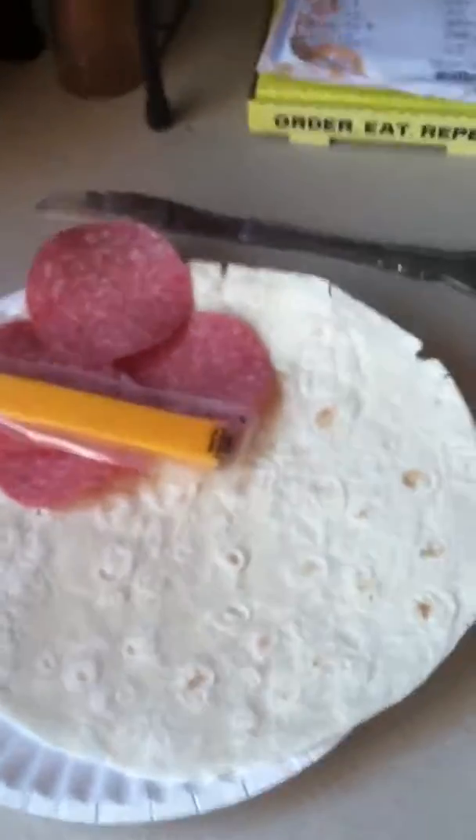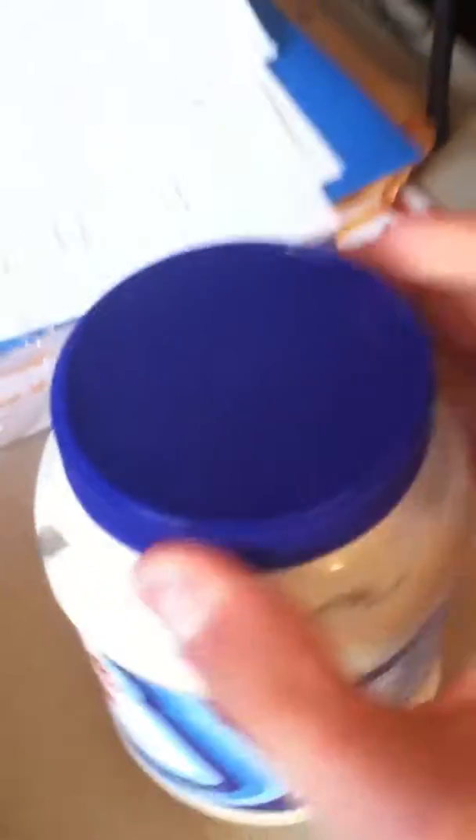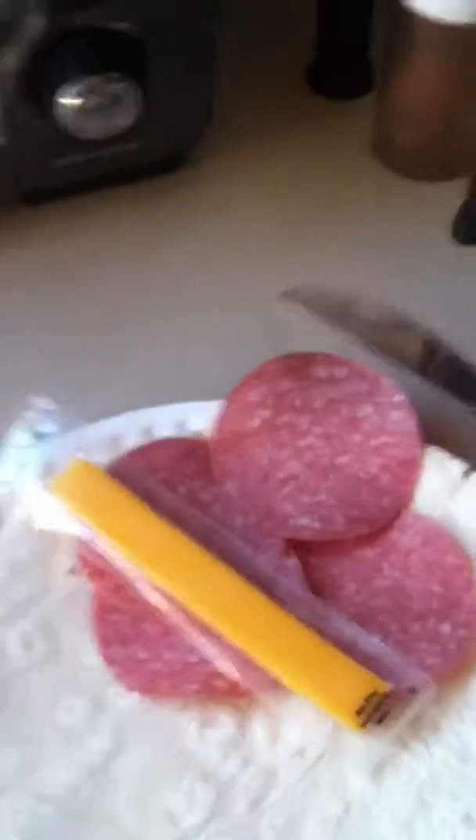Then you are going to put your mayonnaise on the tortilla. Now that you have finally opened your can of mayonnaise, you want to use your specially designed killing device to scoop it out and put it on top of your cheese. I like to put this much on there.